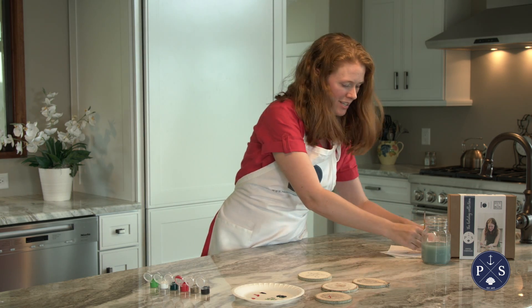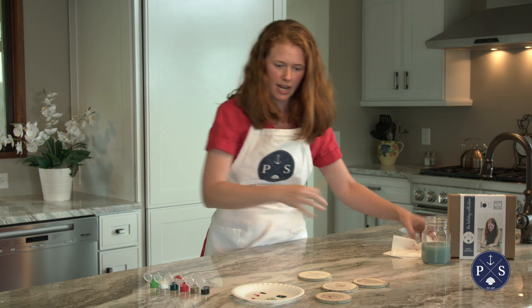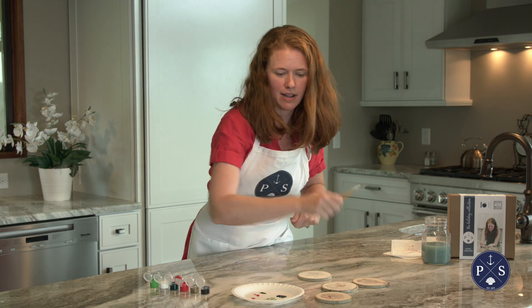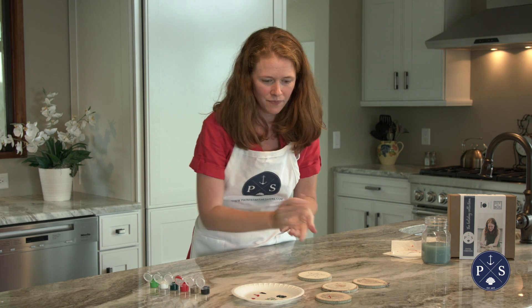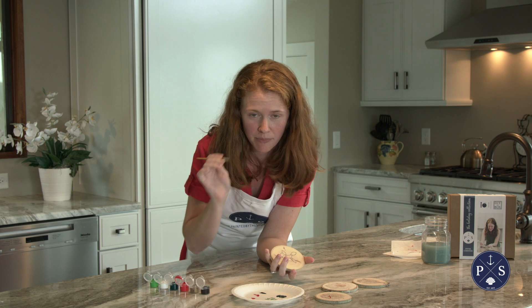One thing I find super easy and helpful with these ornaments is you kind of piggyback them off each other. So you might do the red on the truck, the red on the lights, and the red on the 'JOY,' and then go back and start again. This just lets it dry in between.